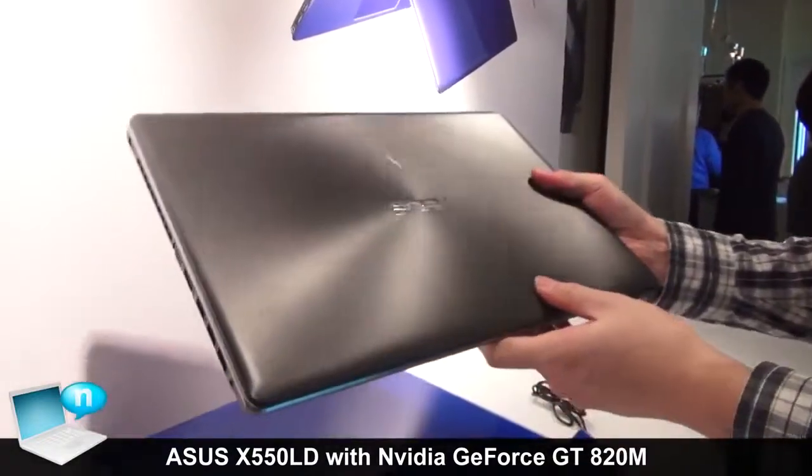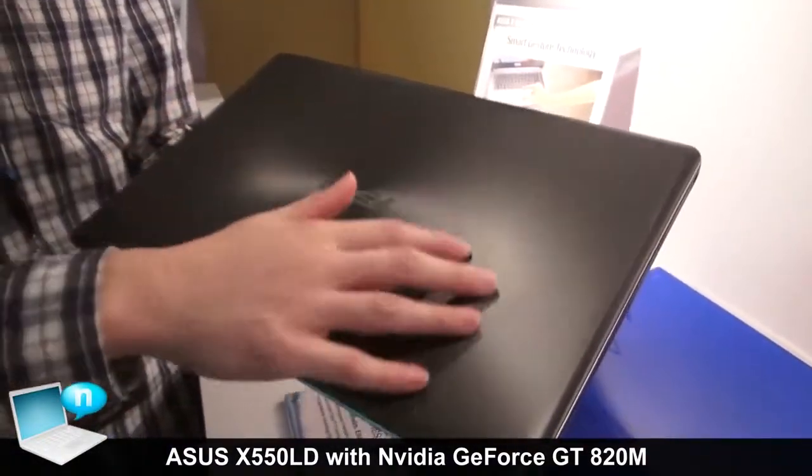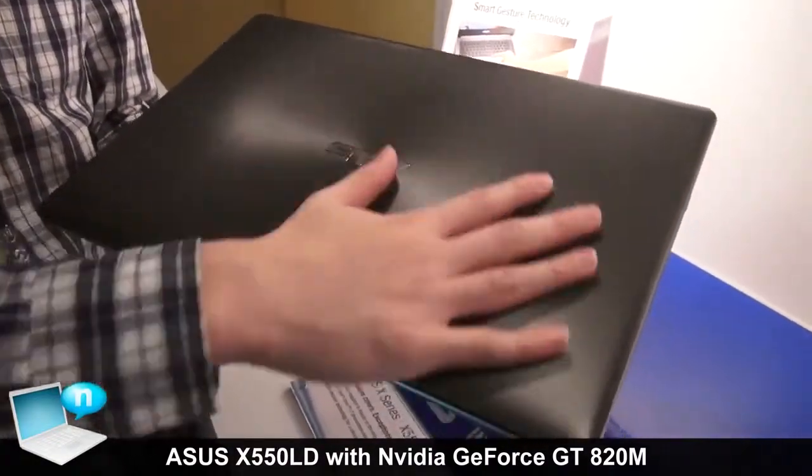As you can see, the top part uses a spun surface finish, and you can have the anti-fingerprint finish on this part.